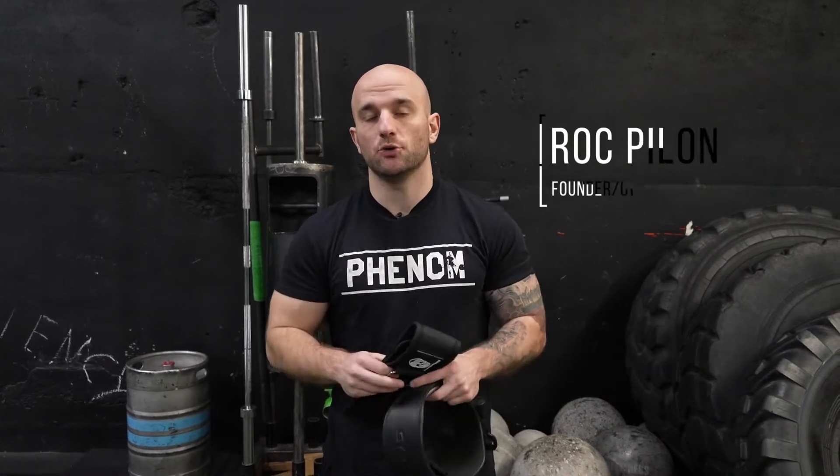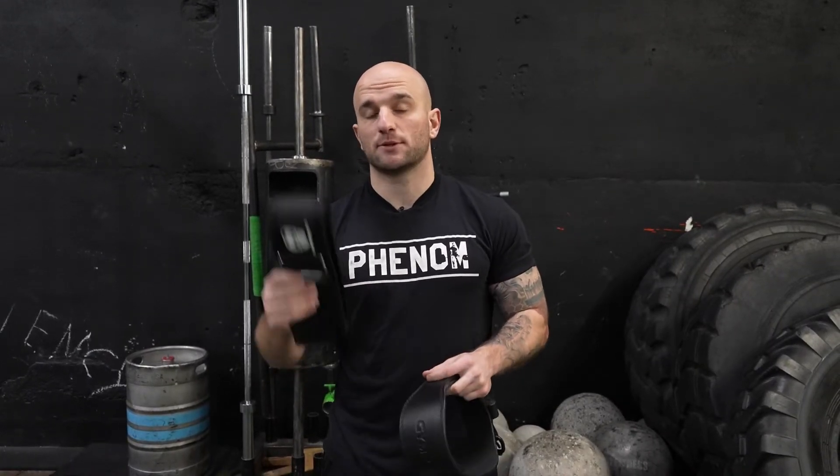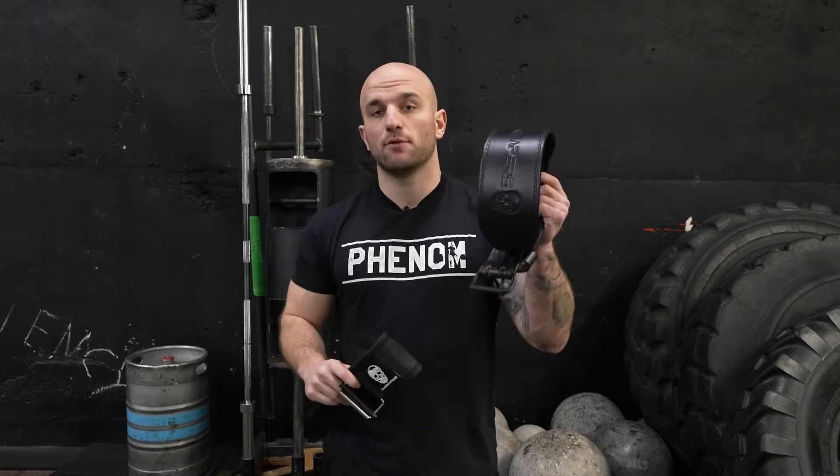What's up guys? My name is Rock, founder and owner of Gym Reapers, and today I'm going to be demonstrating and explaining the difference between our Quick Lock lifting belt and our 7 millimeter bodybuilding belt.